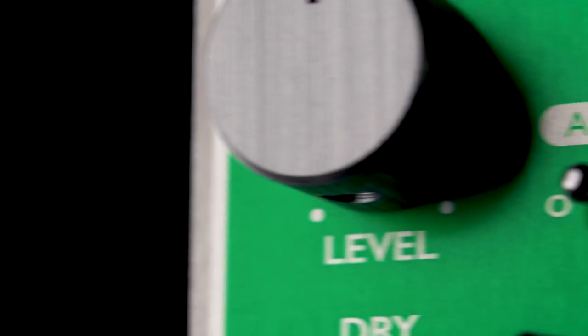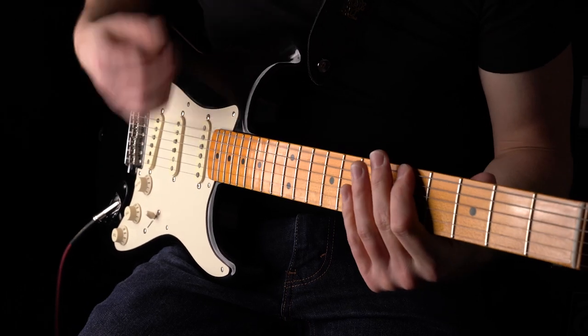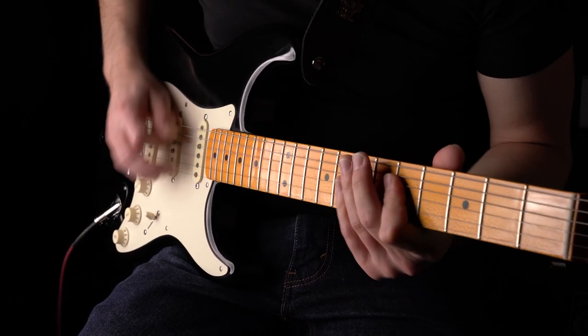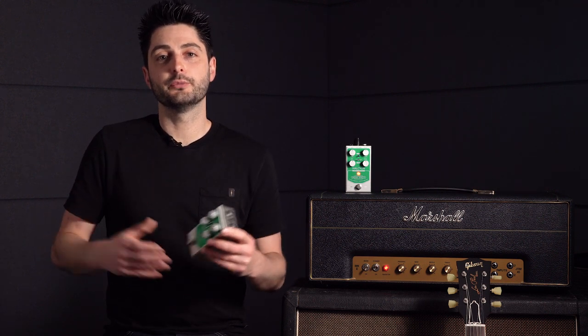This is where our Adapt switch comes in. With the pedal overdriving and your guitar volume on full, that mid-forward voicing is very much intact, but as you back off the volume or play softly, the pedal cleans up and those bass and treble frequencies are reintroduced back into the signal, giving you the full tonal spectrum of your clean tone.